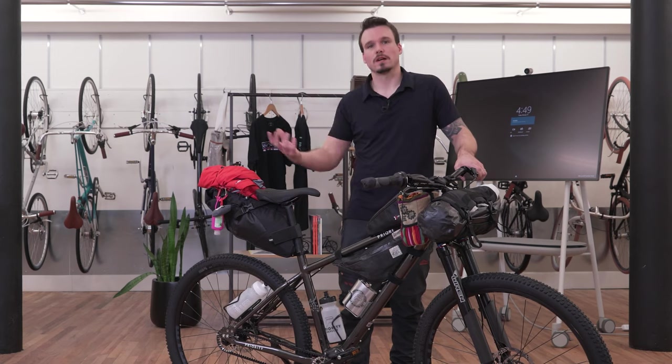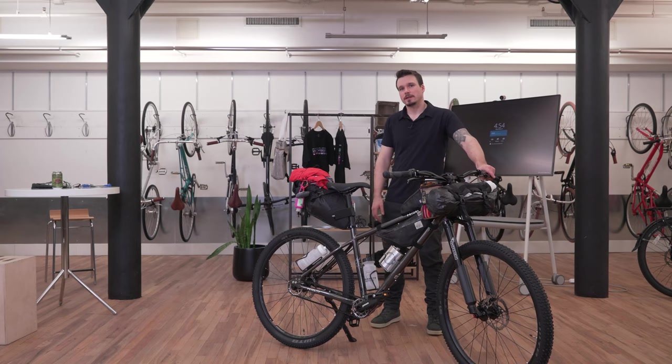So that's my bikepacking setup. I might change this for different temperatures, different rides, and different distances, but this is the base. I'm going to list all of these components, bags, and equipment in the video description. I'd also love to hear what your favorite stuff is — we ride apart but we're also kind of in this together. It's a growing community, so share with me what you like.